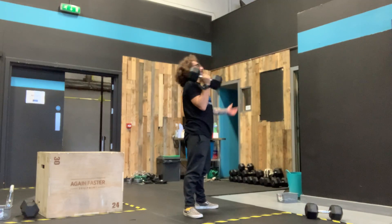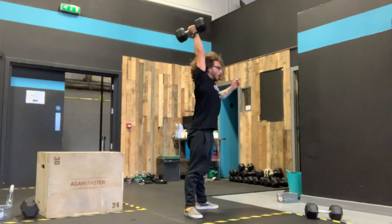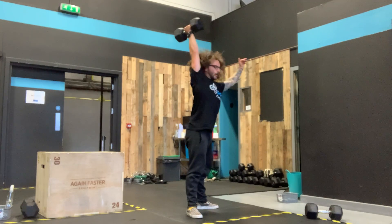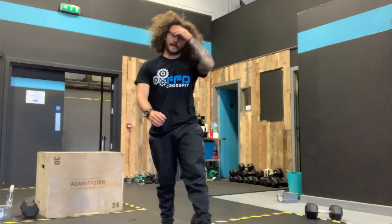Link them together: swing, pop, catch, pop overhead, return, swing, pop, catch, pop overhead. We've got 24 of those.